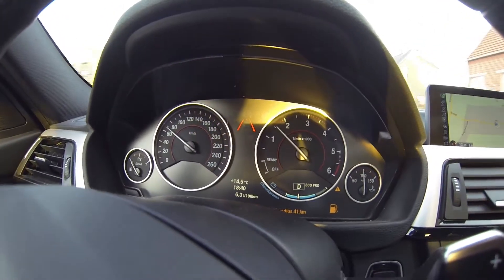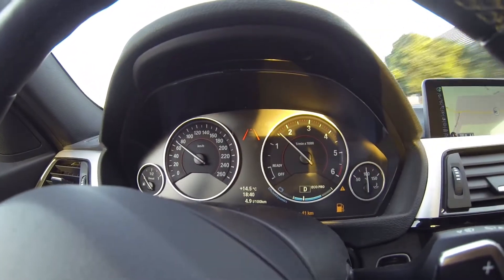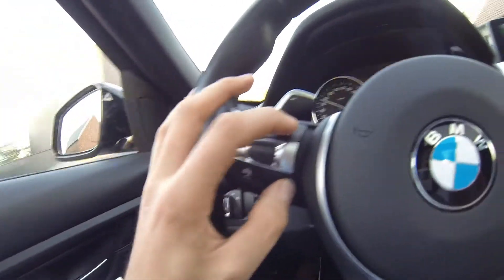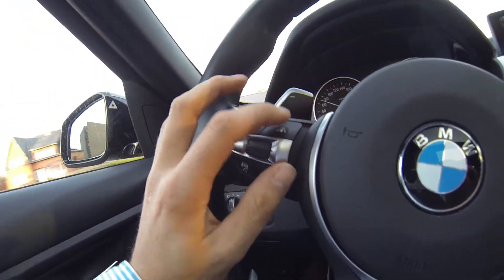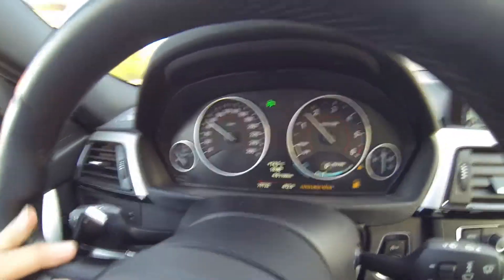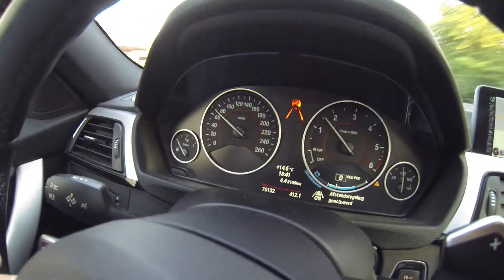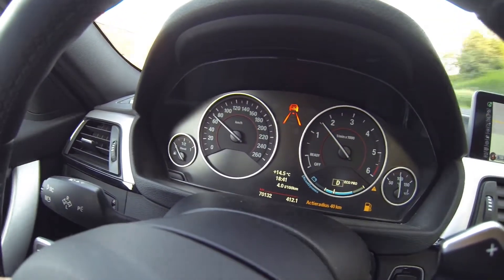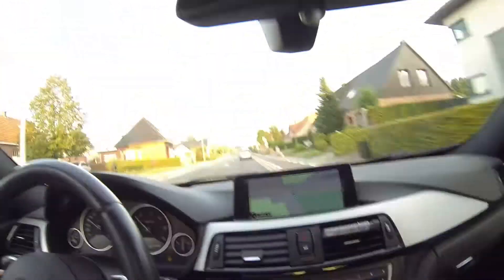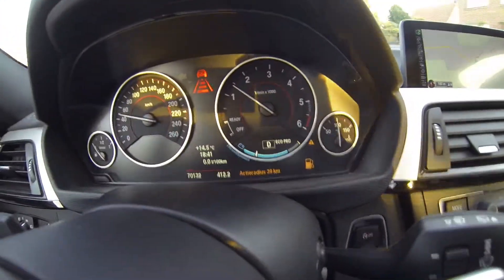Now we're driving again and I'm going to catch up to a car in a minute and it will maintain its distance. With these buttons you can adjust your distance between the car in front of you, and if you press them long it will deactivate the active cruise control. But you can reactivate it with the distance buttons. There it goes — it sees a car even at a distance and will maintain its spacing.